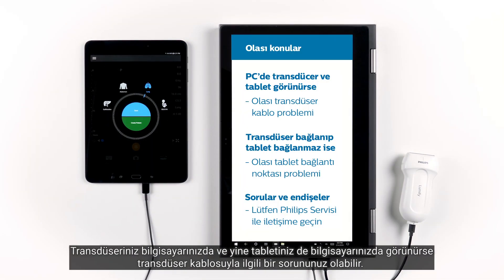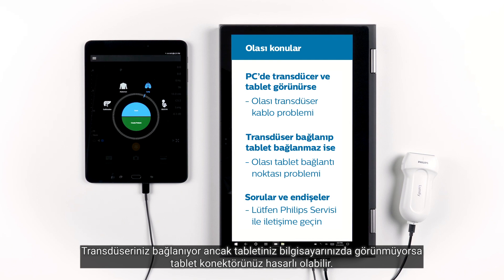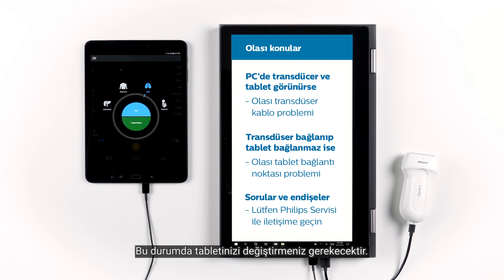These two tests together can help you pinpoint the issue. If your transducer shows up on your computer and your tablet shows up on your computer, then you may have a transducer cable problem — just call your Philips service representative to get a new transducer cable. If the transducer connects but your tablet does not show up on your computer, then your tablet connector may be damaged, and you will need to replace your tablet.